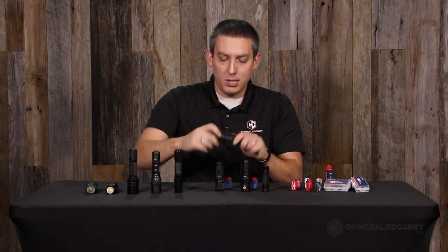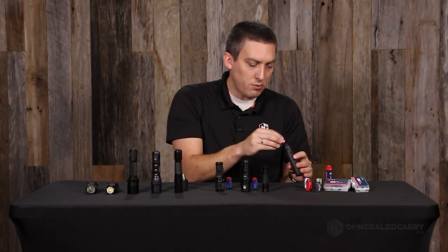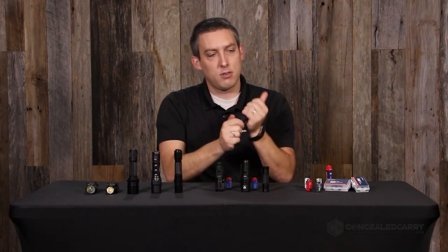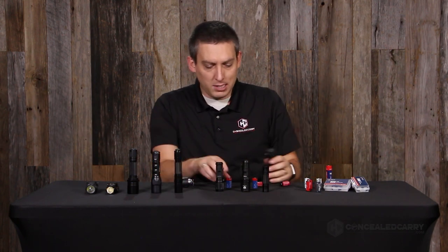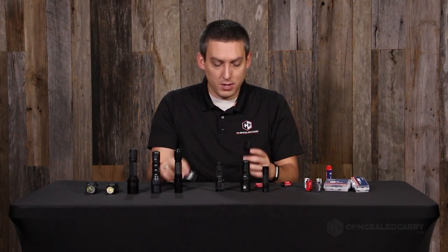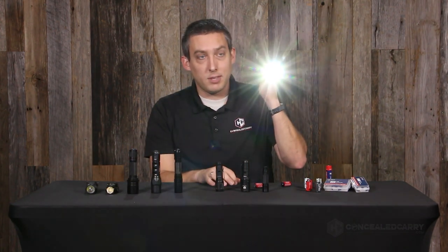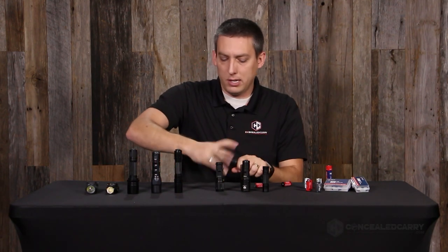For example, this is a Streamlight PolyTac that would normally run on two CR123As. We chuck in two Streamlight batteries, positive side up. Here's our Streamlight PolyTac — I won't point it at the camera again. That's with the CR123As. You may not get the full effect on camera, but go outside in the dark at night and it gets pretty apparent pretty fast. Now here's with the two 16340s — it's brighter. You're getting much more lumens.